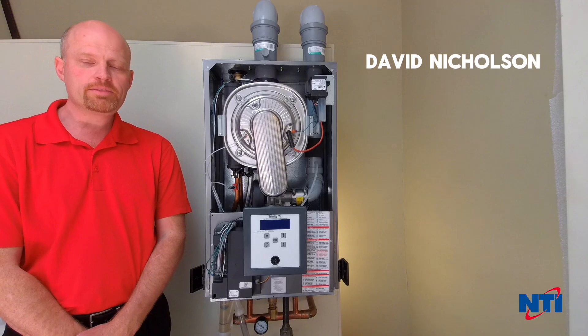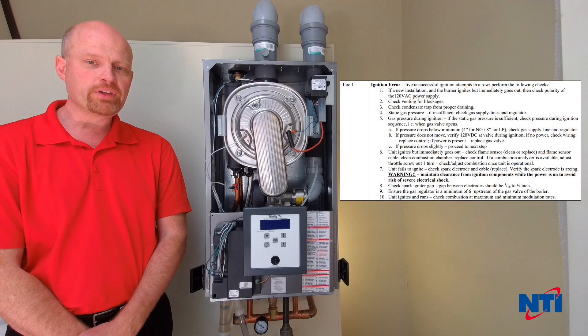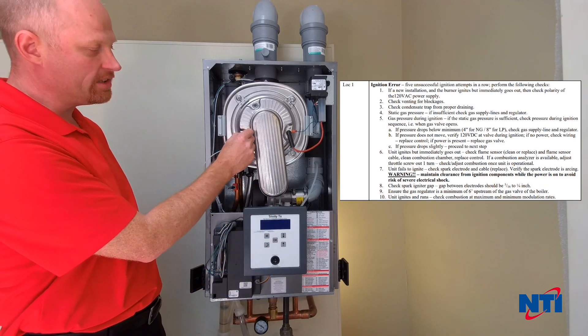Hi, my name is David with NTI. Today we're going to go over troubleshooting a Lock 1 on a Trinity TX boiler. The Lock 1 is caused when the boiler goes through an ignition sequence and does not see a sufficient flame signal at the end of that sequence.